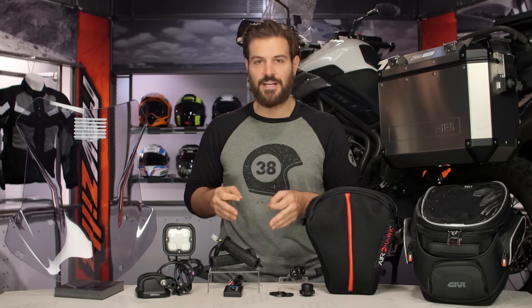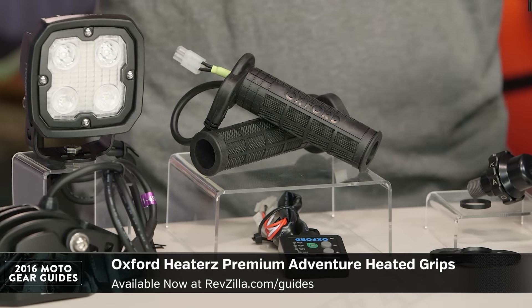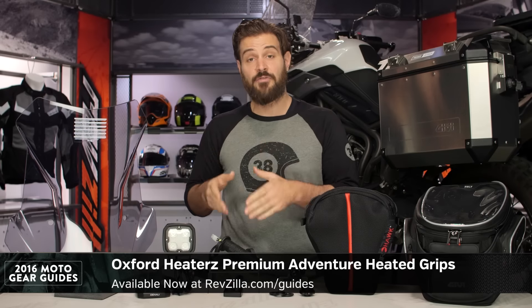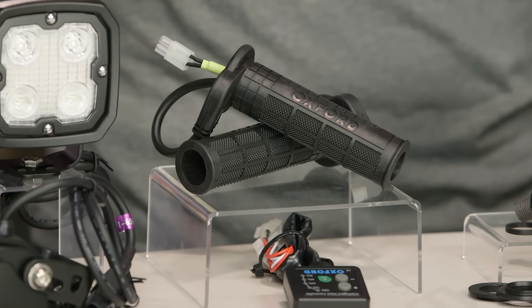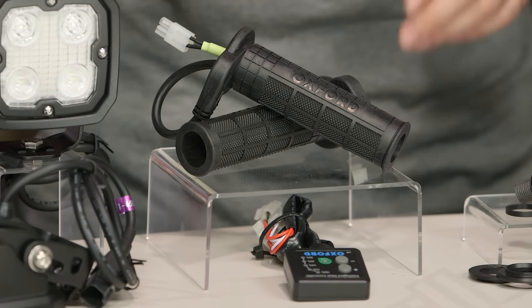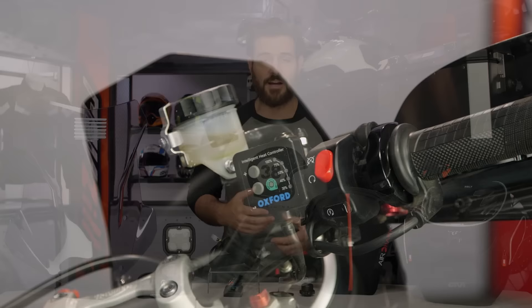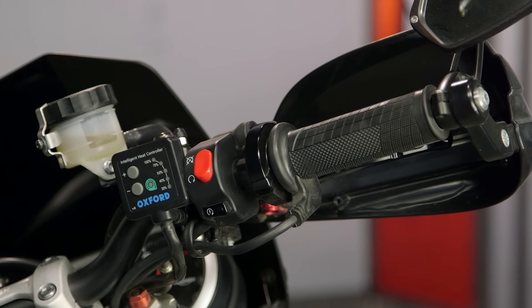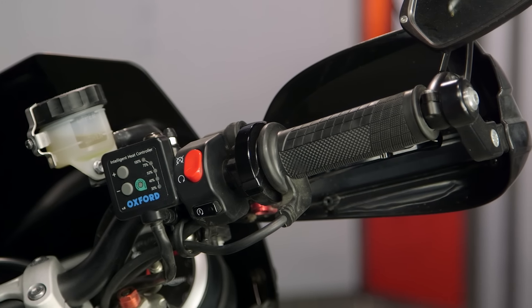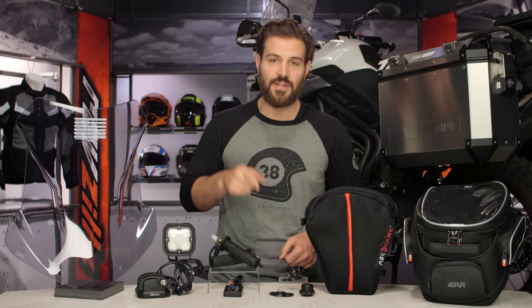Moving along to the Oxford Heated Grips. There's a lot of riders out there that don't want to utilize heated gear or heated gloves all the time. You can simply add Oxford Heated Grips to give yourself a nice range of heat coming to your palms. If you pair these with something like the Bark Busters we talked about earlier — which helps to deflect the wind — you're going to be able to keep your hands nice and warm all winter long. What's great about the Oxford: sub $100, you're getting heated grips on your motorcycle with five different heat settings, and installation is super simple. You can cut them down to fit your specific bike, and there's a wide variety of different grips available from Oxford. Top pick for heated grips for 2016.